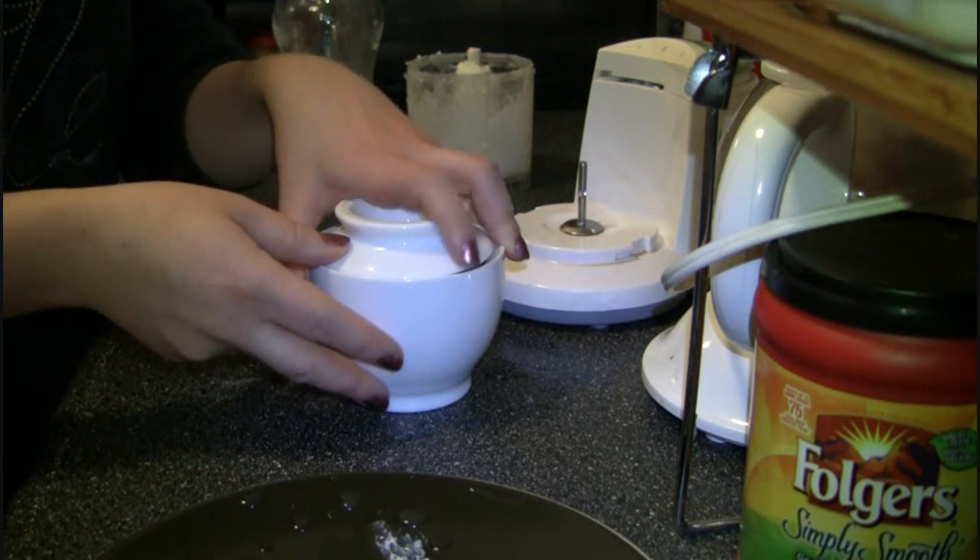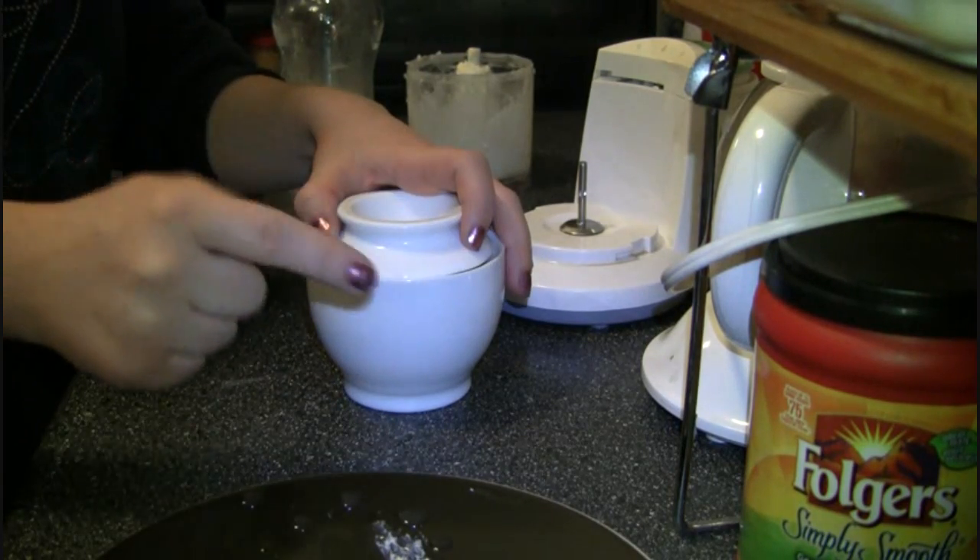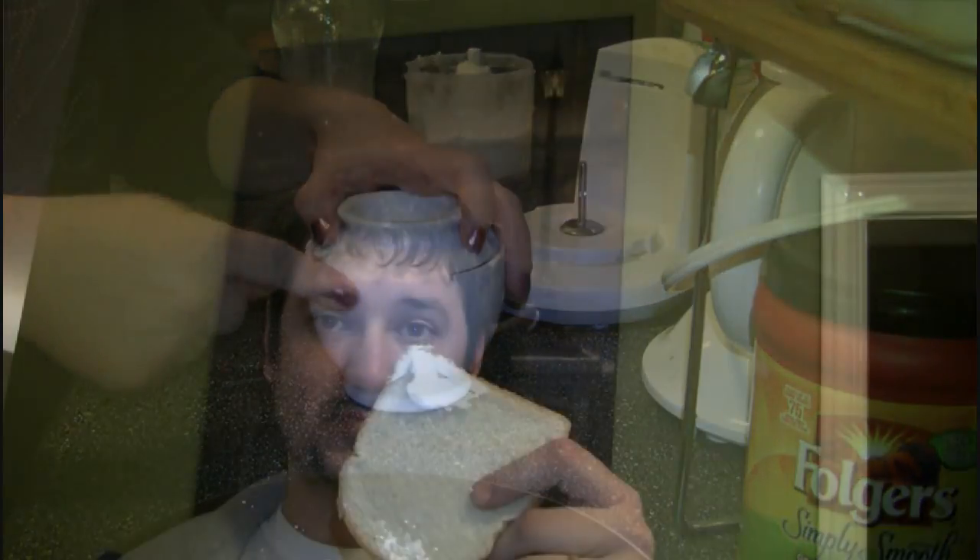I'm sure it's the best butter you've ever tasted — we will give it a try. Let me know if you give it a try because you saw this video. Pretty good. It's really good, actually.